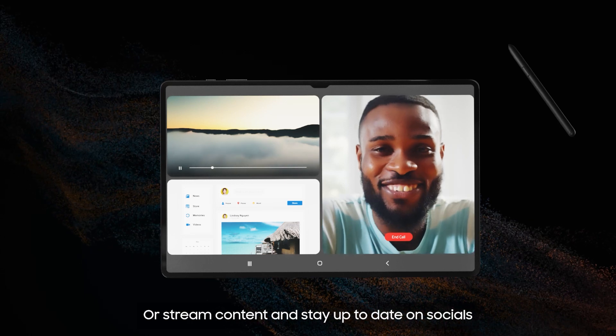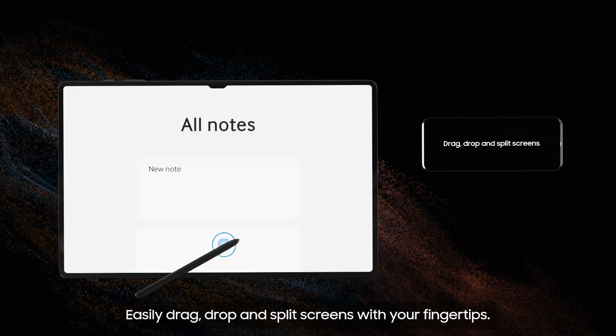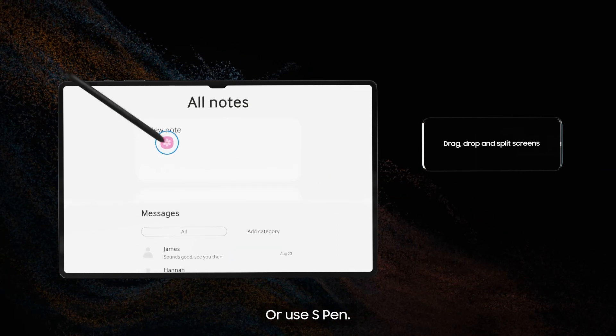Or stream content and stay up-to-date on socials whilst on a Google Duo catch-up with your mates. Easily drag, drop, and split screens with your fingertips, or use S Pen.